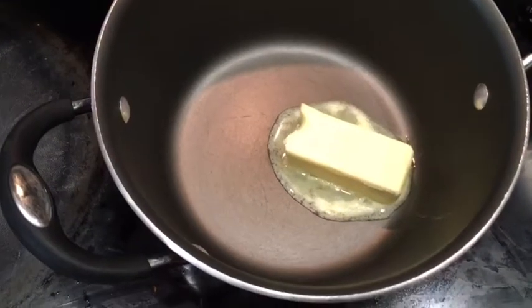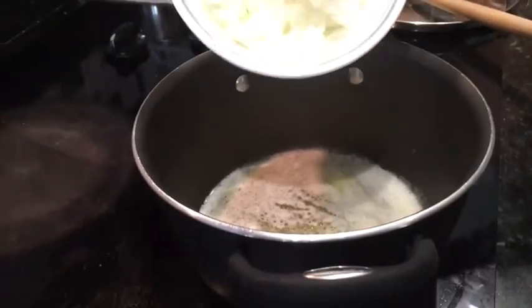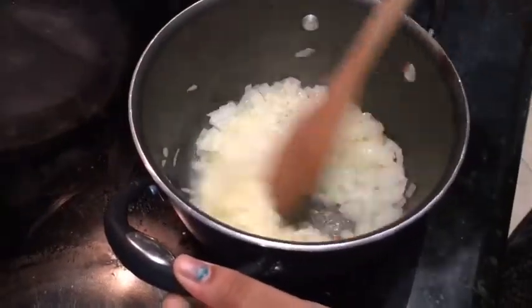Now we have to melt two teaspoons of butter. After the butter is melted, add two cups of diced white onions. Cook the onions for five minutes.